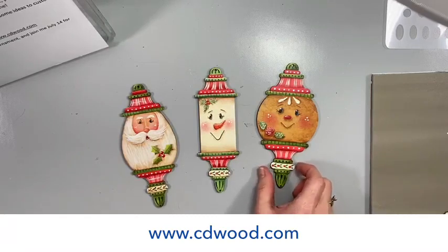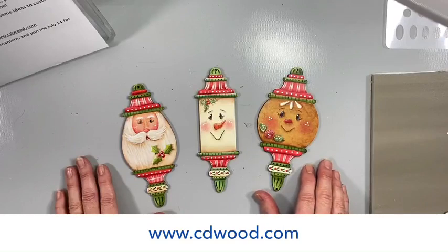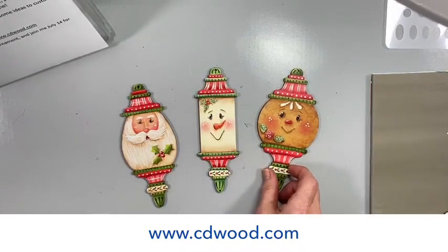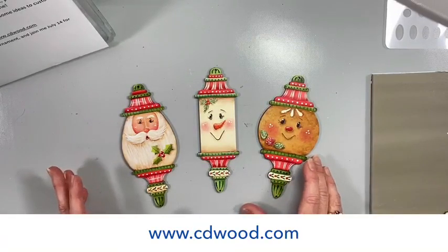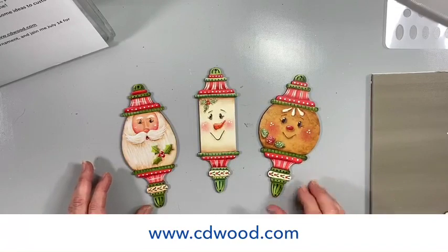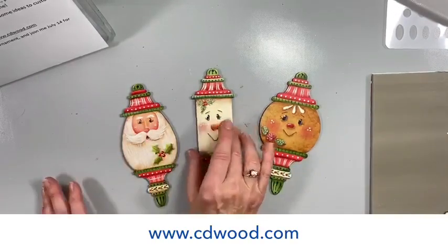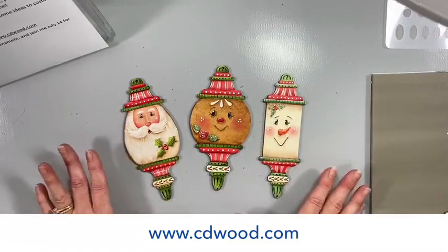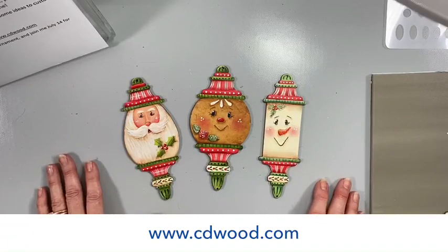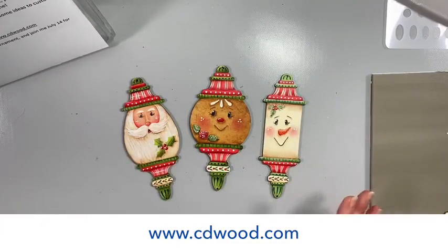The gingerbread pattern is not online yet, but within the next couple days it will be available. We've got Summer Fest coming up, so Create with Chris next time we air will be September 1st. If you do craft fairs, you could make a bundle and sell a set of ornaments. If you have all three and you're selling them individually, everybody's going to want all of them — what a fun little set!